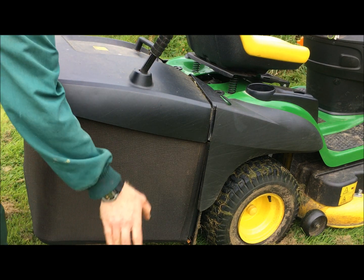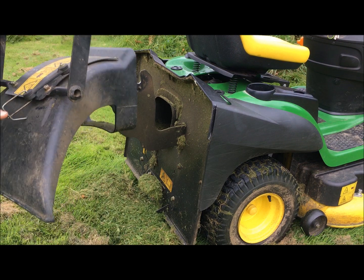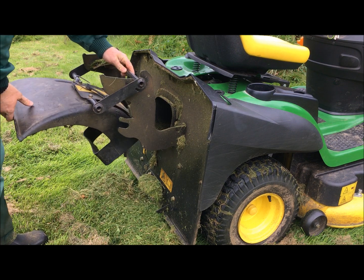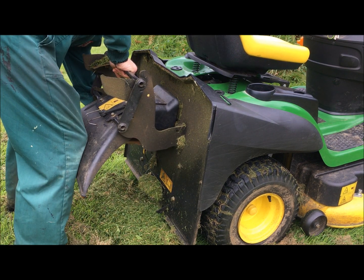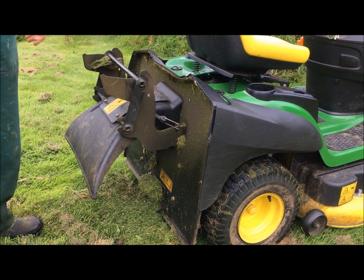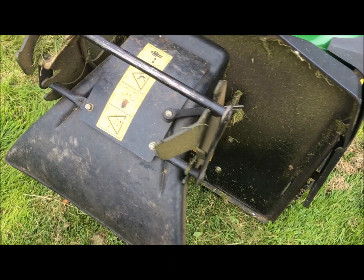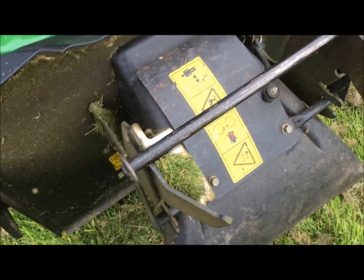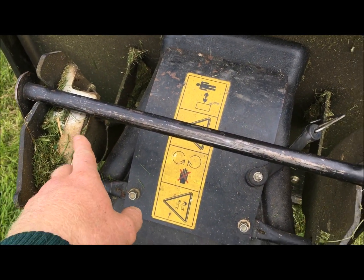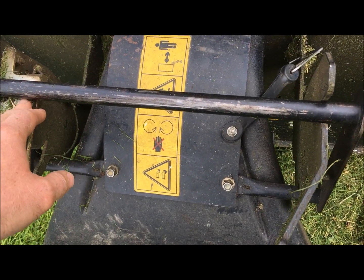I've got this deflector guard which I use for half of my jobs. This is from the old mower, because this has got a £100 accessory. So that fits on quite easily - I've got a tight strap that hooks on there, and that's on straight away. The mower's got a few safety cut-off switches. One of them is here where the collection box or the guard fits on - so if that's not on, the mower blade won't engage.